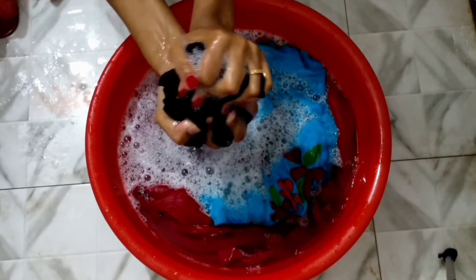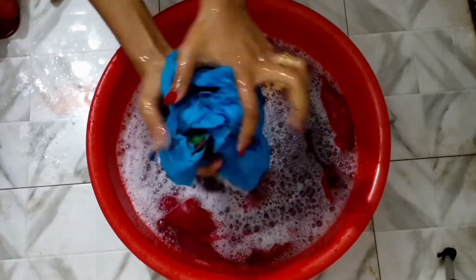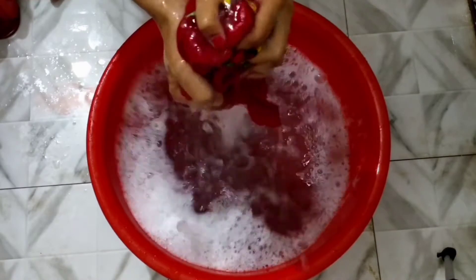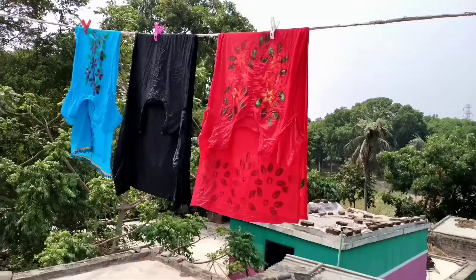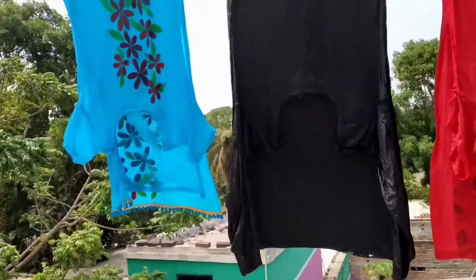I am going to show you the dress. You can check our dress regularly, and now you know how to make it every day. You may see how to maintain it very easily, as this will keep things better.